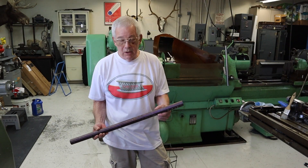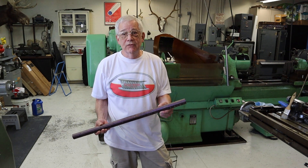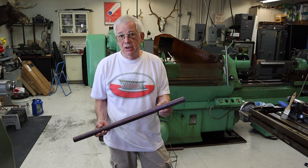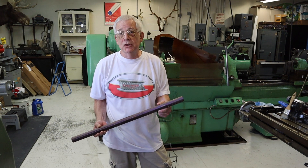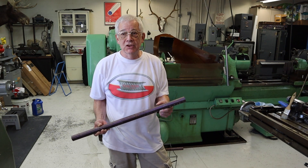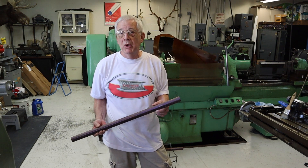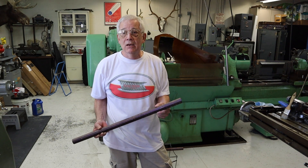This is old school. Okay, here's a barrel blank. This is cut out of a 17-foot length. It's inch and 5/16ths. It's 416 gun barrel quality stainless, manufactured in the United States. It's quite expensive, but it's worth buying in the United States. I've tried material that's been sent to me from all over the world, and none of it compares to this. So it's worth paying the money — it's worth buying it made in America.